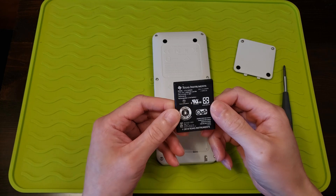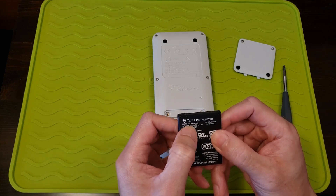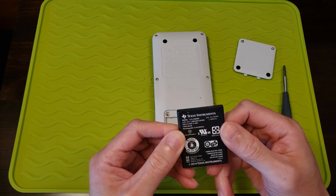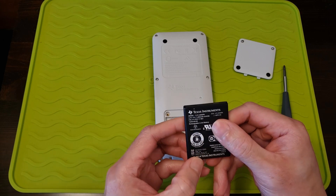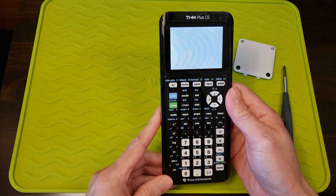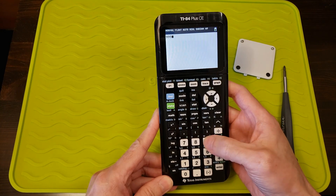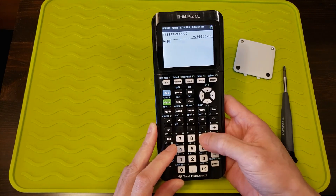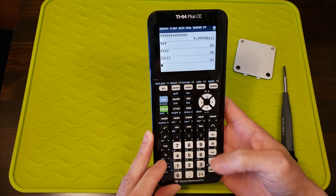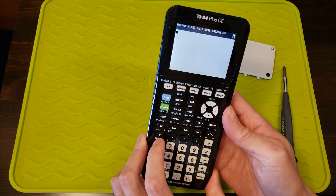I got the replacement battery in the mail. This is the model 3.7 L1200 SPA 2014. Plug it in, and it appears to be working. Everything seems to be a-okay. That was easy — I just needed a battery.